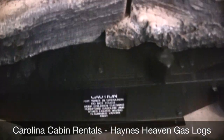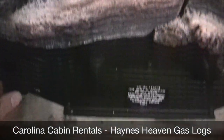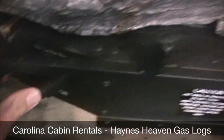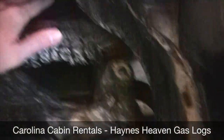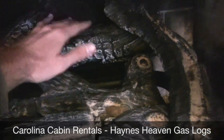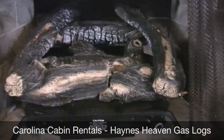Then you basically just want to hold down the igniter button here, and it'll make that click. Then you just put your hand over the top and you can tell it's lit by the heat coming up from it.